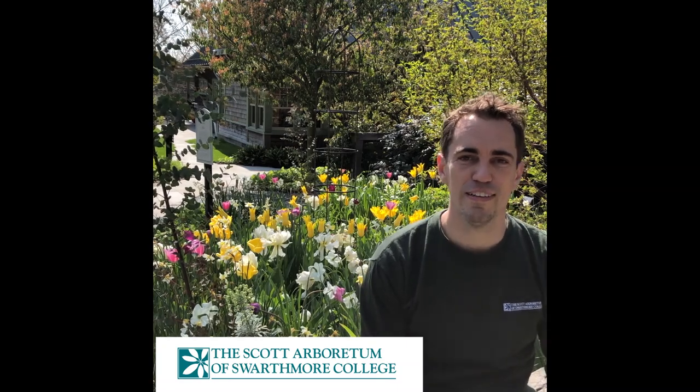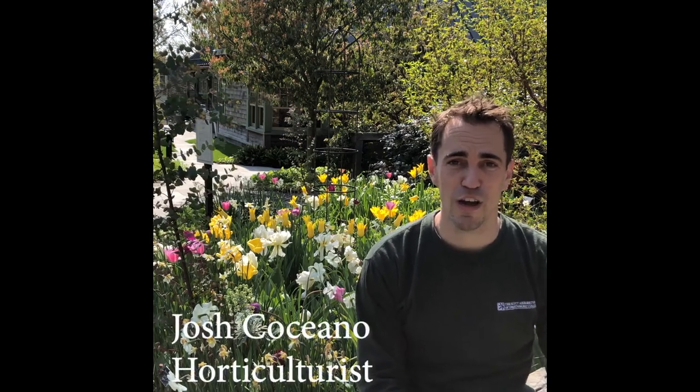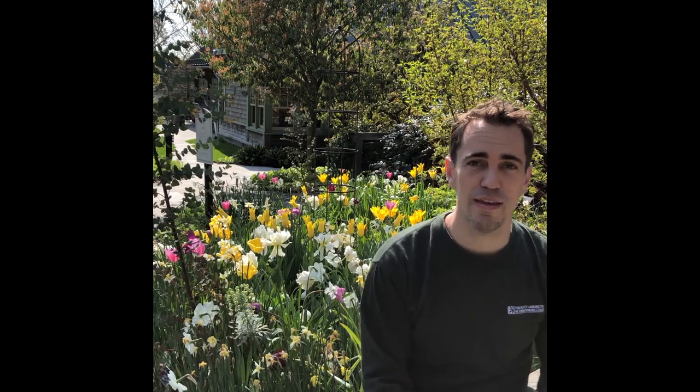Hi everyone, Josh here at the Scott Arboretum of Swarthmore College. I am sitting in front of the Cunningham House here in the entrance garden, and today what we're going to do is talk about two of the more popular early spring flowering bulbs. We're going to look at tulips and talk about daffodils. We're going to focus on how to care for those plants as they finish flowering and also begin thinking about planning for next year's spring bulb display.